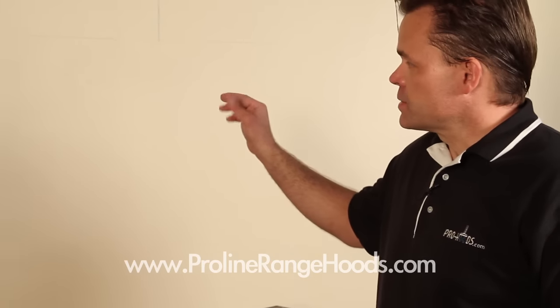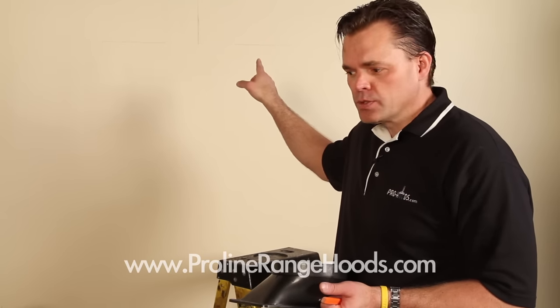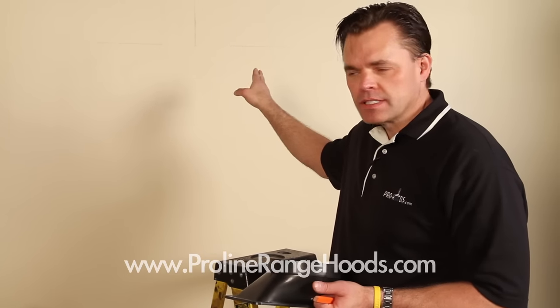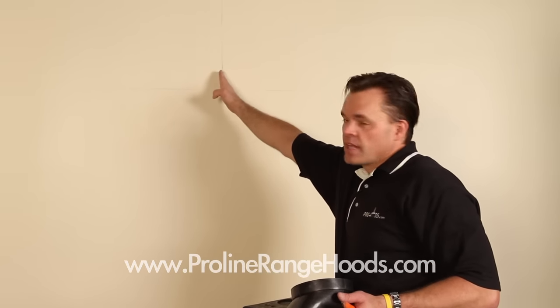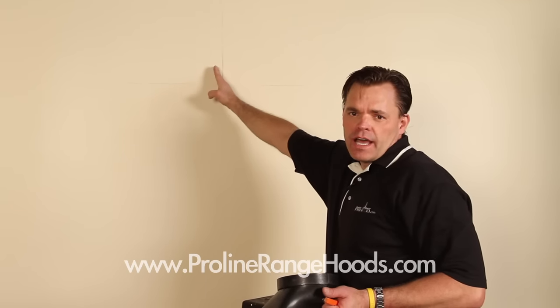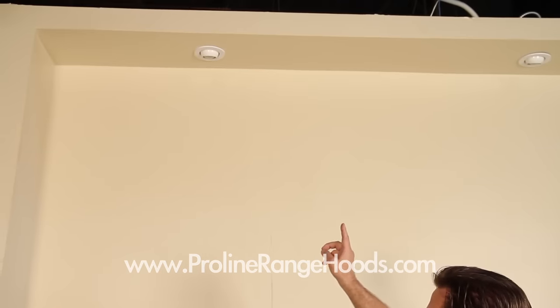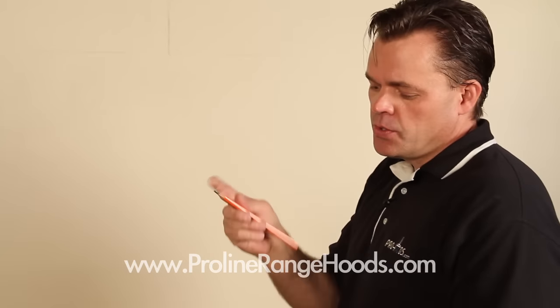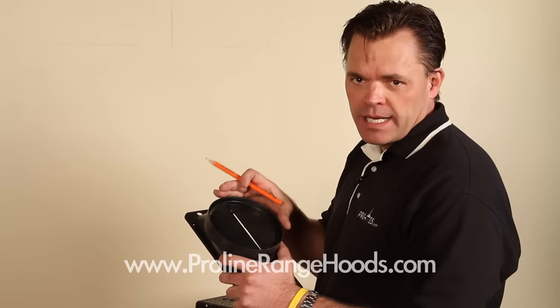We're here in our warehouse distribution testing facility and this is where we're going to mount this. We've marked our horizontal line using a level and a pencil — that's where the bottom of the hood will be. I've also marked a center line; work all your measurements off of a center line. In this application we also need to cut a circular hole to pass our vent through at the top, and I'll use the duct transition as my template for that.